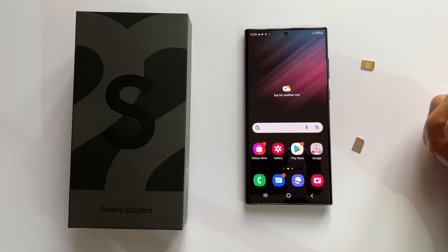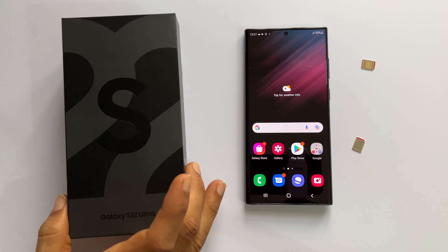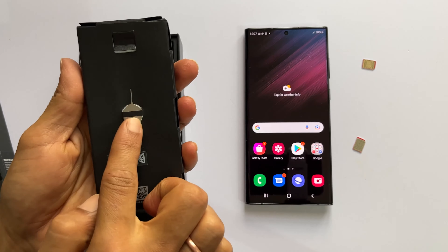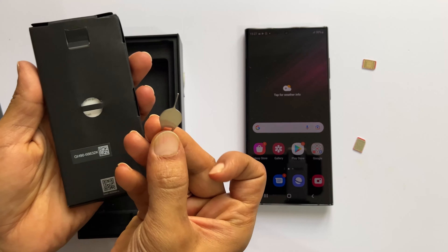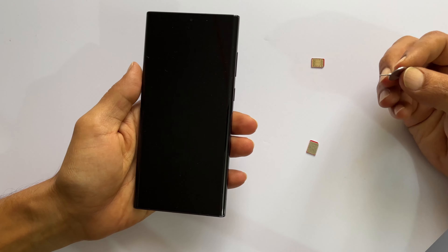The first thing we need to do is get the SIM ejector pin. You can find the one in the retail box. Open the box and take this packet. On the back of this, we have the SIM card ejector. Slide this out. If you have lost this SIM ejector tool, you can use the SIM ejector tool of another smartphone.